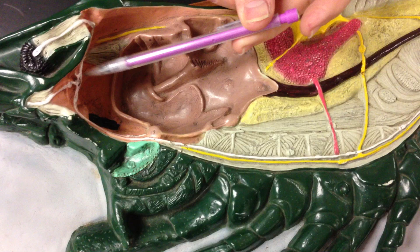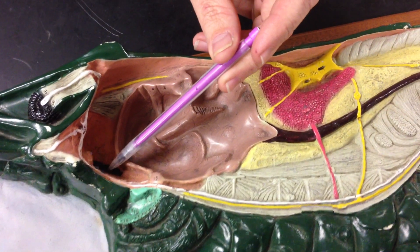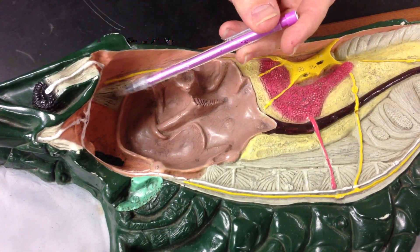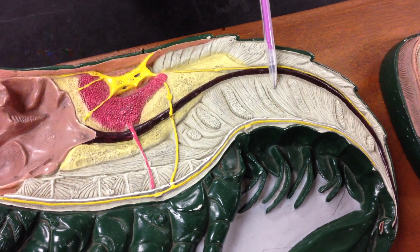Inside we're going to look at the gastric teeth, the supraesophageal ganglia and spinal gland, and the mandibular muscles. Then we'll go back here to the abdominal extensor muscles and abdominal flexor muscles.